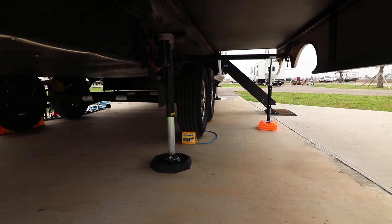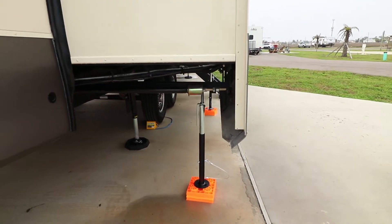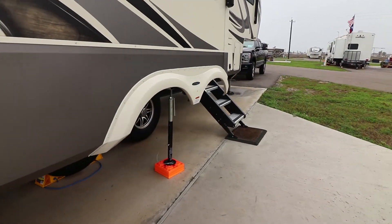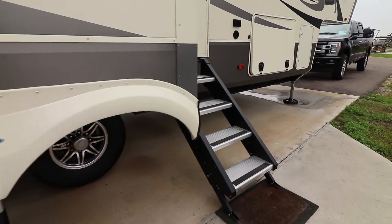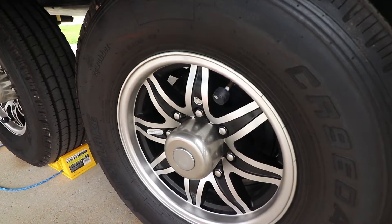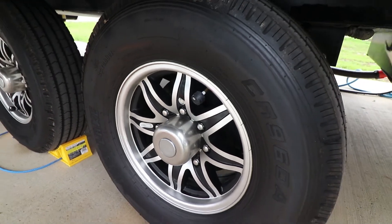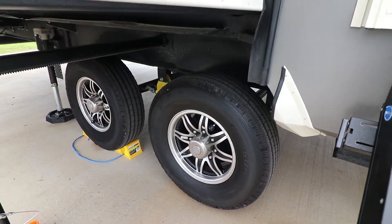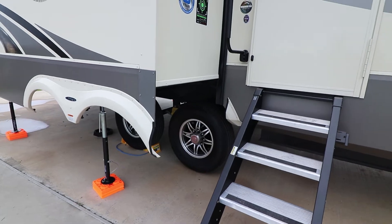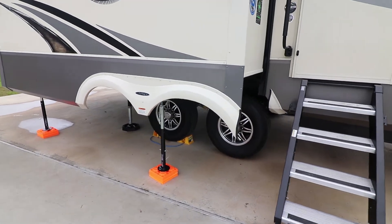We got G-rated tires. I did put the TPMS monitor — the EZ RV TPMS monitor. There was a really good review by Changing Lanes RV about TPMS monitors. We had already purchased this one from Amazon. The signal was pretty good when we came down here — I didn't really lose too much or have a lot of interference. I do have the repeater that I'll install just to give it a little boost, but other than that it did really, really good.